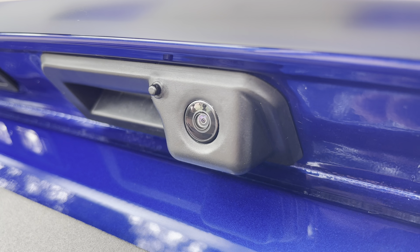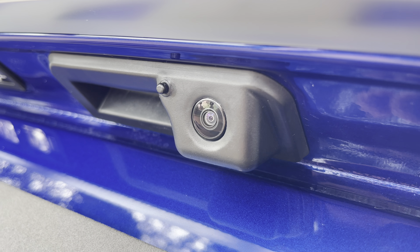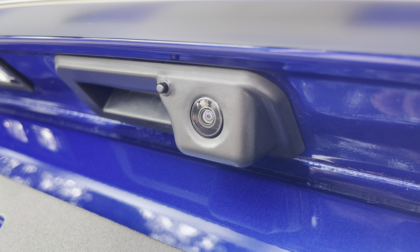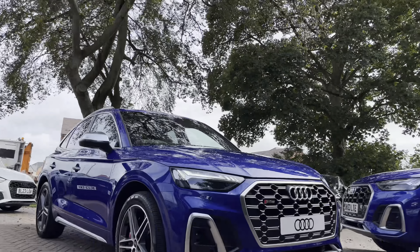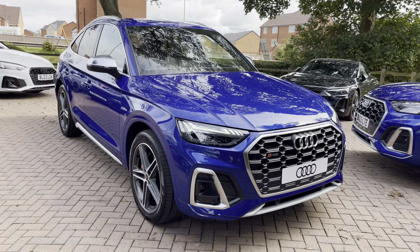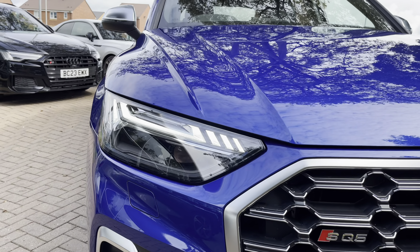The reversing camera provides a clear view behind you, so parking has never been easier, and that works very nicely with the front and rear parking sensors — I'll show you the camera display shortly. To the front, the Matrix LED headlights ensure maximum visibility no matter what time of day or weather conditions, and you have these super stylish LED daytime running lights to match.